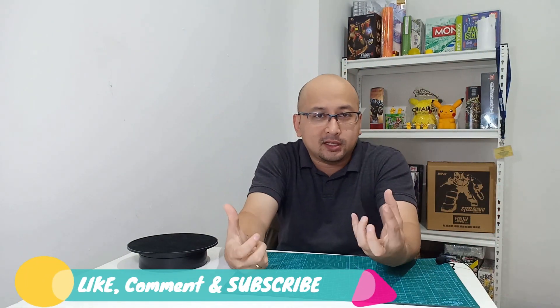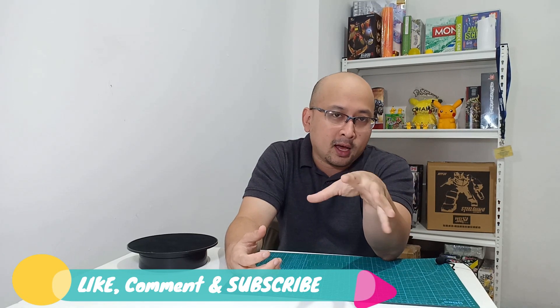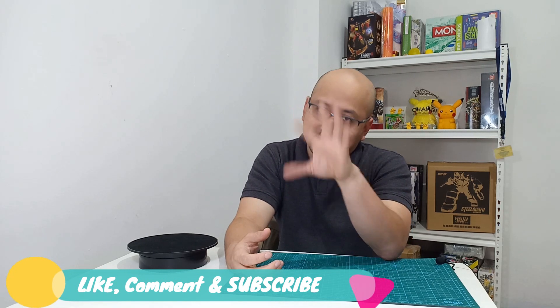Welcome to Botakece Channel, kembali lagi bersama saya si Botakece. Terima kasih teman-teman yang sudah selalu komen dan like, sama subscribe juga khususnya — jangan lupa subscribe sama tekan tombol lonceng.